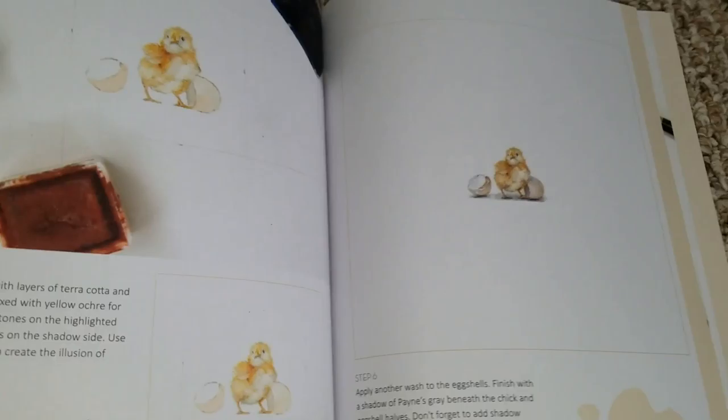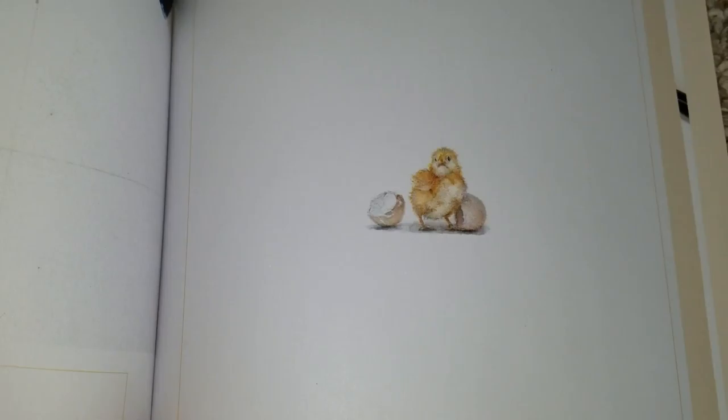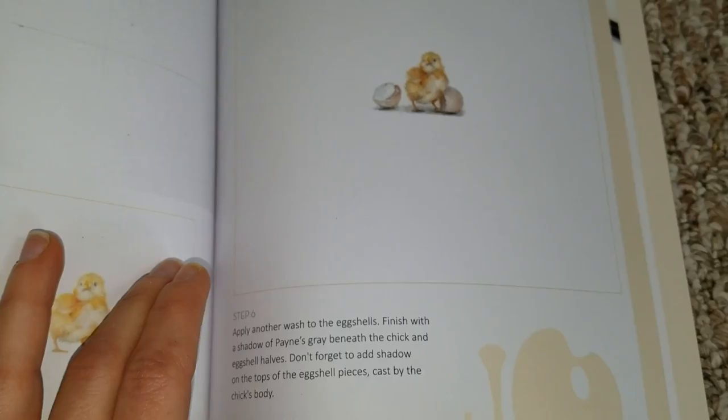Coming finally to more of a finished product, even getting darker, emphasizing the light, and coming towards the gray at the end with fine details — really helping those feathers stick out.